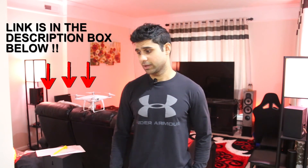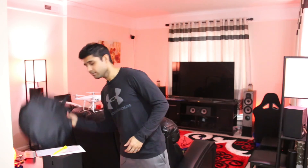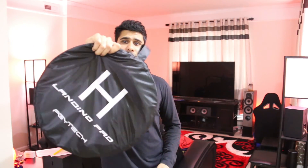I wrote an email to a company called PowerExtra — they sell stuff on Amazon — and they were kind enough to send me a sample of a landing pad they sell. I went out, flew with it, came back, and packed it up so I could unpack it on camera and talk through the specs.